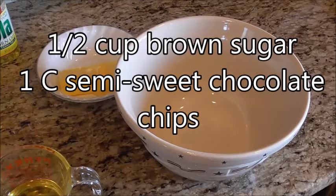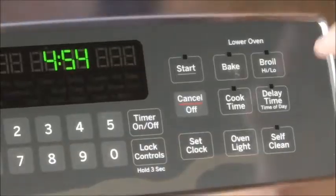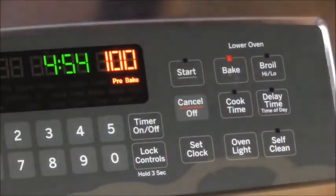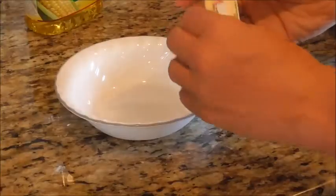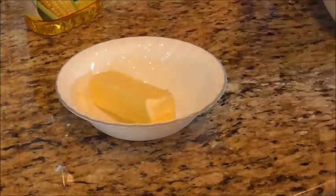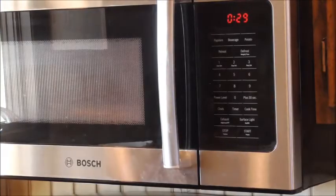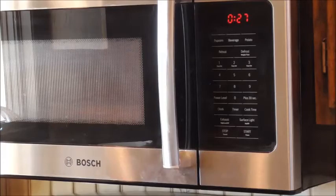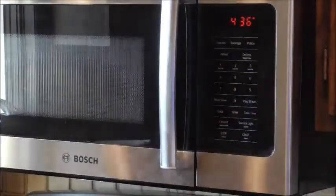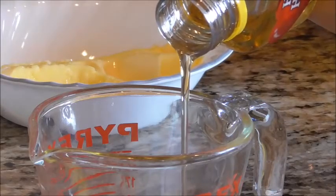First things first, set your oven to 325 degrees — do that first so it's ready when you need it. Next, we're going to soften the butter. It helps if you let it sit out a little bit, but you can also heat it in the microwave for just five or six seconds. Keep checking because you don't want it to pool — you just want it softened.